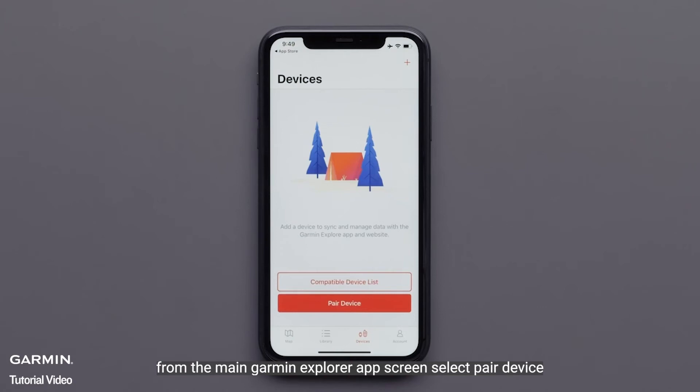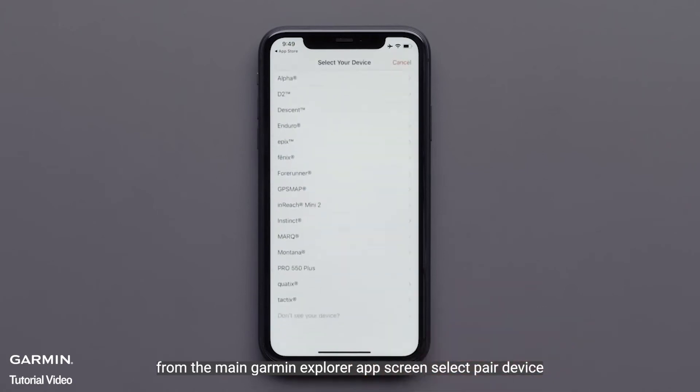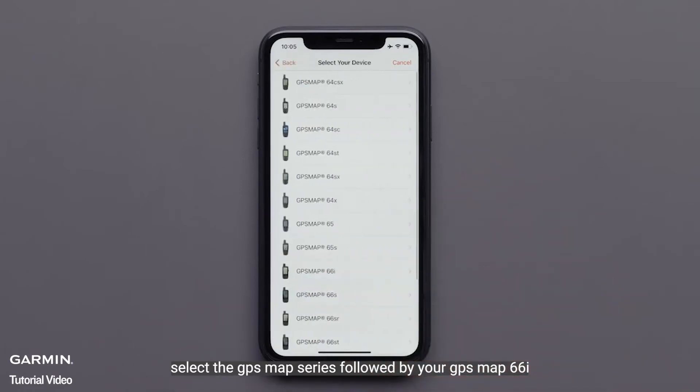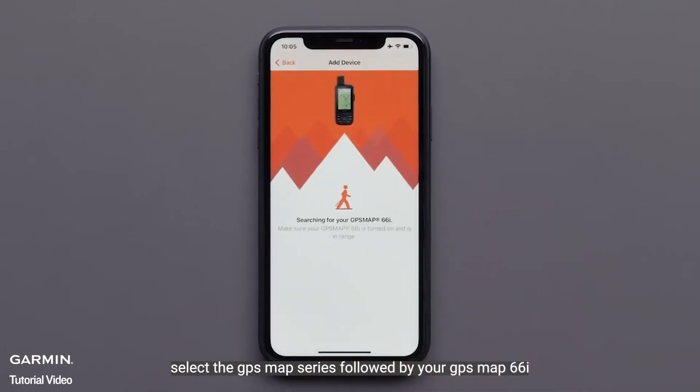From the main Garmin Explore app screen, select Pair Device. Select the GPSMAP series, followed by your GPSMAP66i.